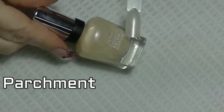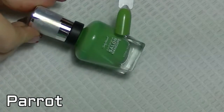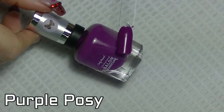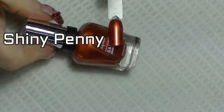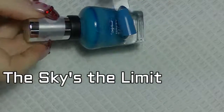Parchment. Parrot. Purple posy. Shiny penny. The sky's the limit.